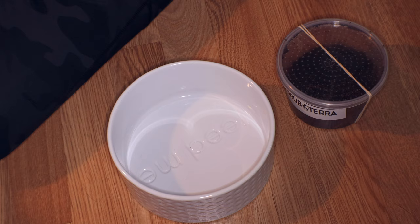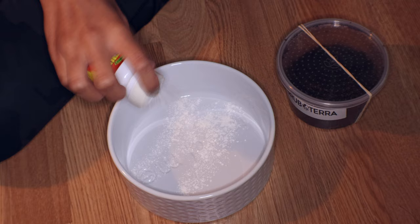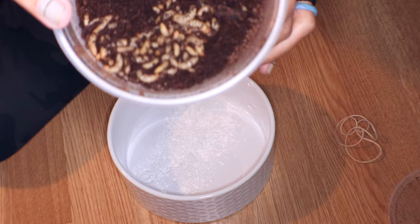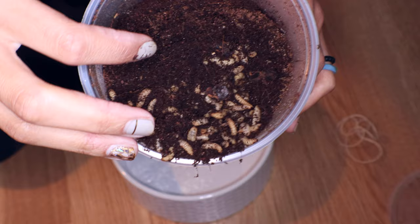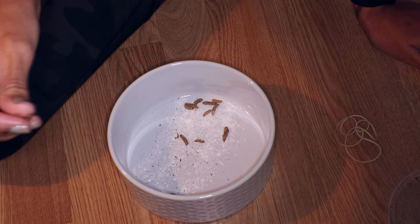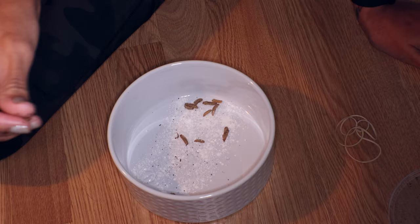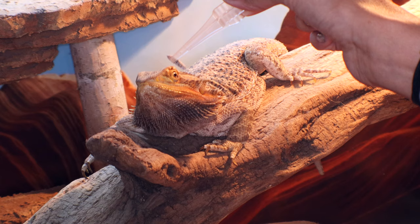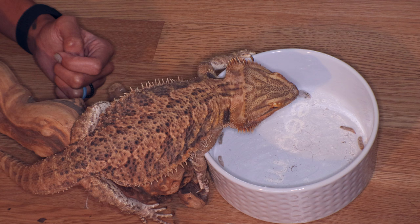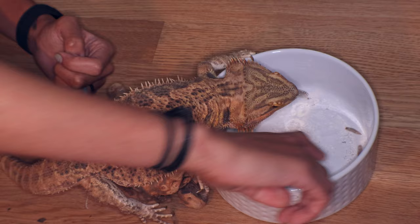The really cool thing about black soldier fly larvae is that they're super high in calcium, so you don't actually have to dust them. But I am going to dust these in a multivitamin supplement for Zazz — a lot of you have been missing her. She is finally out of brumation, so you'll be seeing a lot more of her. Because she's been in brumation for months, I'm adding a multivitamin powder to give her that little extra boost. I hand-fed her some first, then put her on the bowl, and she thoroughly enjoys black soldier fly larvae.